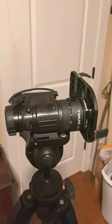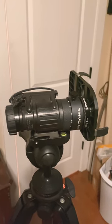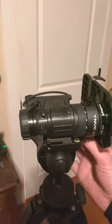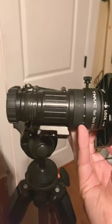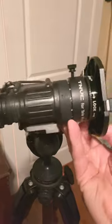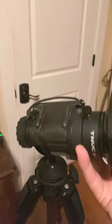Hey guys, just want to show you real quick how I film with night vision. Essentially what I did is I just took the plate that you normally attach any regular camera to and more or less just screwed it in to where your J-arm normally goes into. I did have to take out a little bit of material.